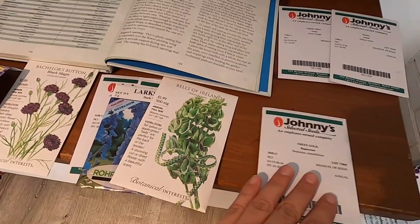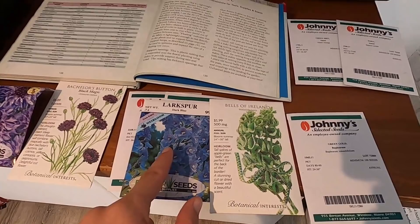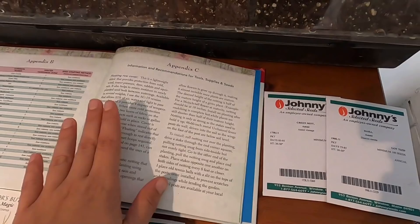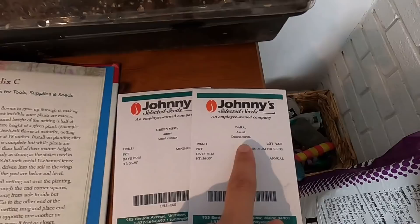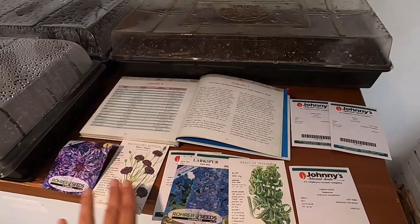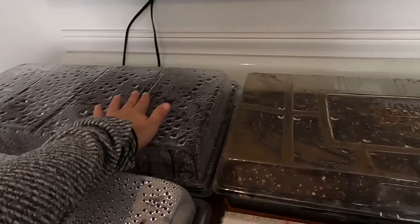Some of these are easier than others. If I was just getting started, the hardest one out of all these is probably bells of Ireland, and I think some people struggle with larkspur because they might be starting it too soon. I would do larkspur at the six-week mark rather than the eight-week mark, because larkspur really does like cold. Dara and all of the ammi — I'm only growing green mist this year but this would also go for ammi majus — can be direct sown with success. So that's everything I'll direct sow. In terms of transplants for fall, I do snapdragons, feverfew, and sweet william inside.